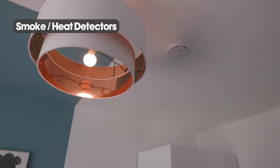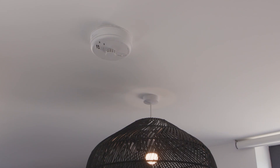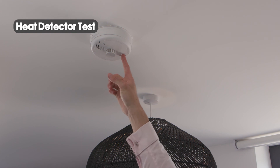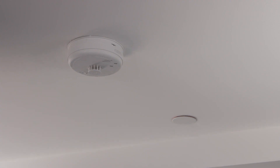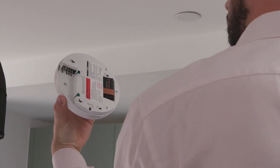Smoke and heat detectors are fitted throughout the apartment for your safety. The system is a localised domestic fire alarm system only and is not linked to the central building system. However, each device within your apartment is still linked, so if a kitchen alarm sounds, all other devices within the apartment will sound. To test both the smoke detector and the heat detector, just push the test button sharply. All smoke and heat detectors are mains powered but have a battery backup. If the batteries require a change, take a flat head screwdriver, push it into the slot and slide, keeping hold of the unit, then change the battery.